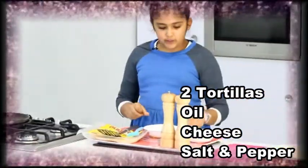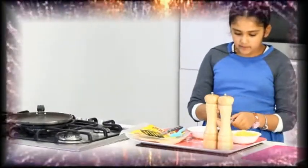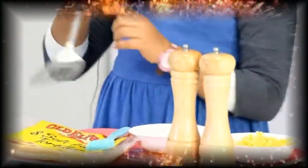And the utensils you will need will be a pizza cutter or a normal knife that is really sharp. You will need a spatula and a brush.